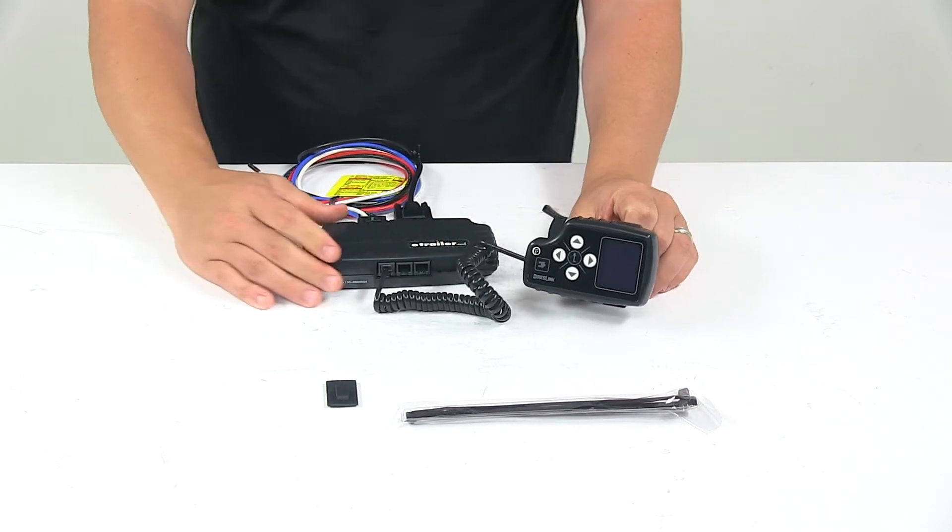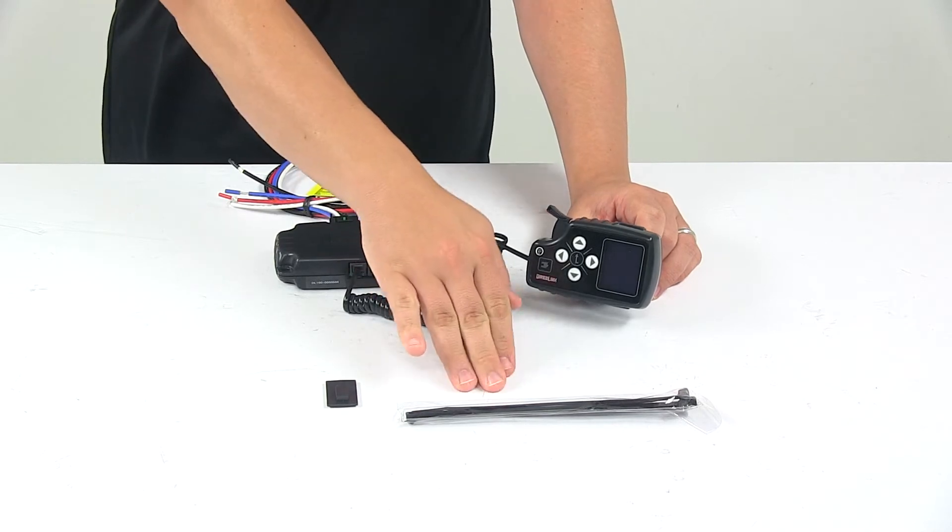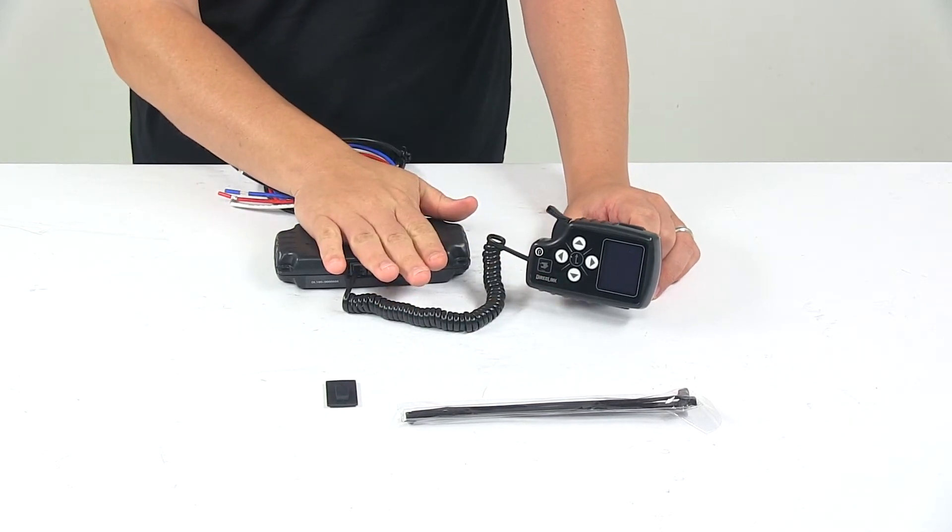That's really all there is to it — a nice, easy-to-use design. It comes with cable ties to secure the control module up and out of the way.